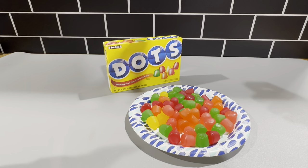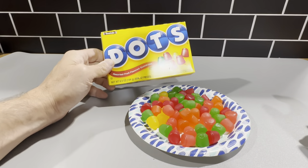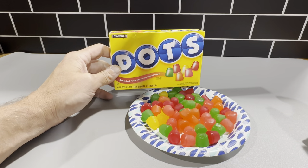Tootsie makes these dots. Tootsie has been around for a long time and they're just really great candies. You get the strawberry, cherry, lemon, orange, lime flavors. Just really iconic candies. These have been around for a very long time. Most people really like these candies and I highly recommend them. So definitely check these out — it's the Dots movie theater box of candies.